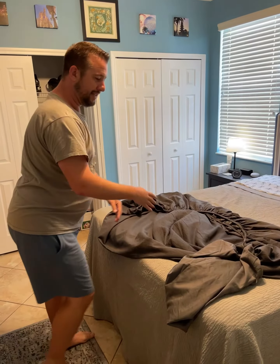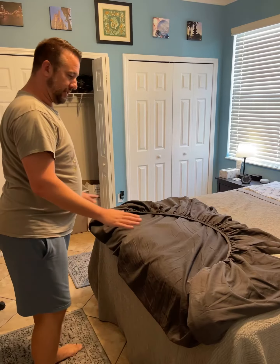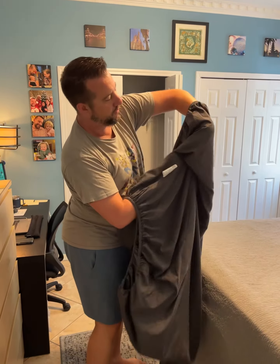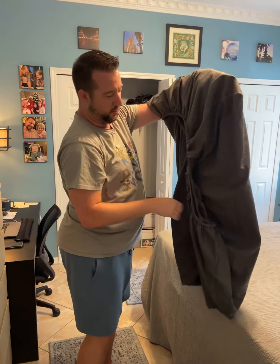So when you're done, you can see how it's folded up inside here. Then what you're going to do is take those same corners and flip this over again, so now all the corners are in that one piece.